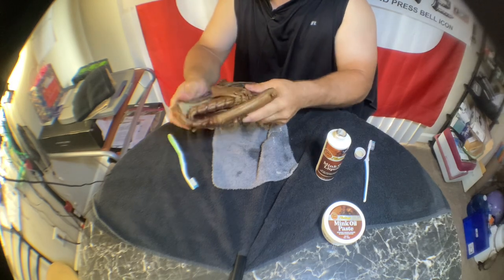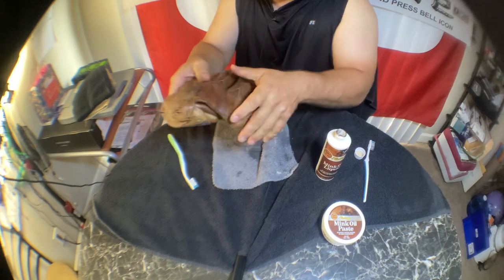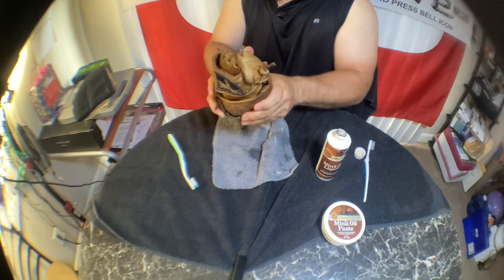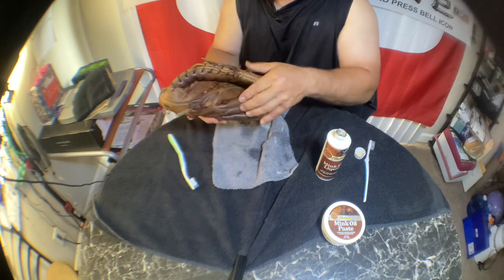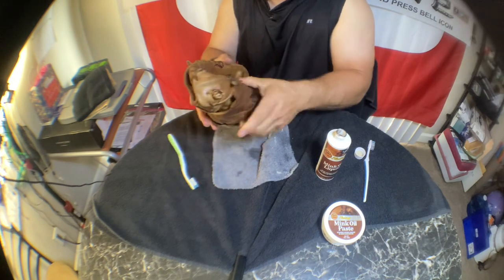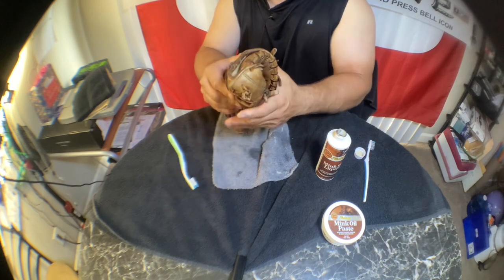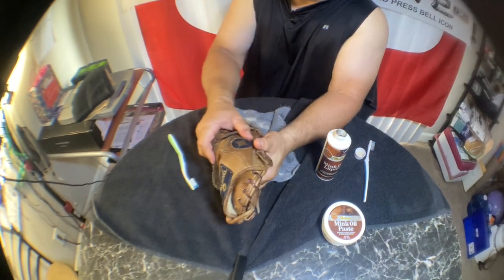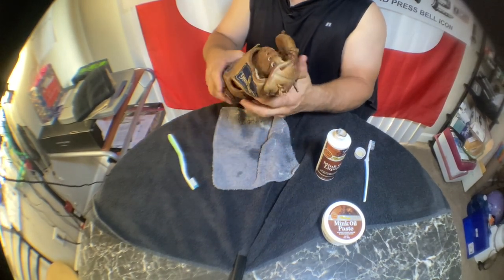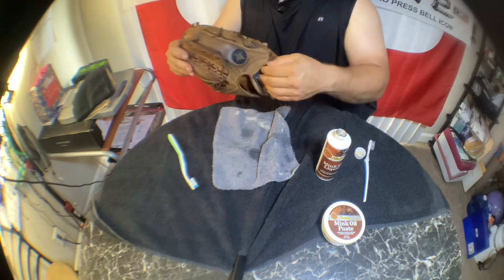That's much more pliable now, but I do need some leather conditioner because it's still a little bit stiff. The mink oil does loosen it up a little bit, but conditioner will do a lot more. You can even take a rubber band or bungee cord and change the shape of it — break that fold. I'm going to put a rubber band or something around there and see if I can change that shape a little bit to make it more user-friendly.